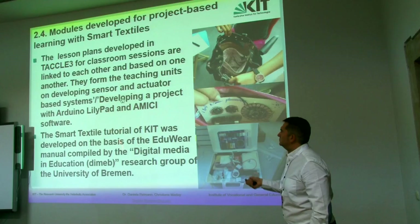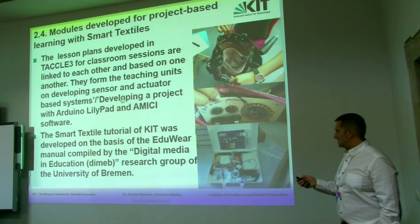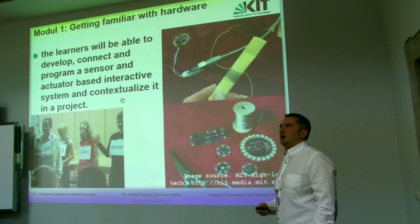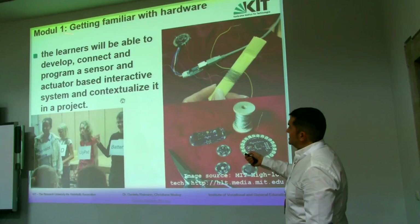We have prepared a tutorial in order to introduce the teacher to this technology, and they have prepared a set of modules just in order to prepare a training course in this design.